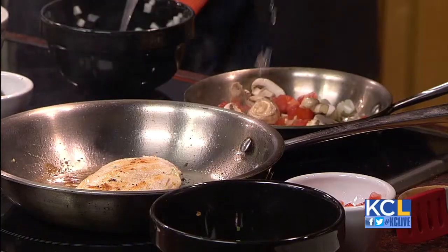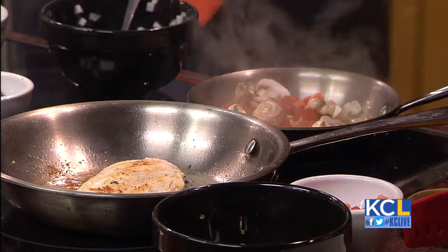Exactly — and the lemon juice and the white wine, you've got to have that. I can't forget. Now while we are cooking up a storm, tell our viewers a little bit more about Friend That Cooks. What do you do?